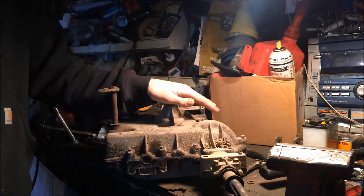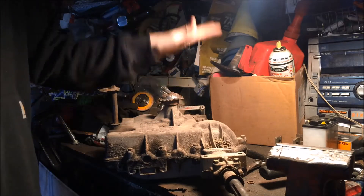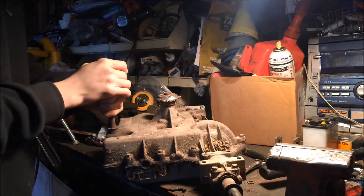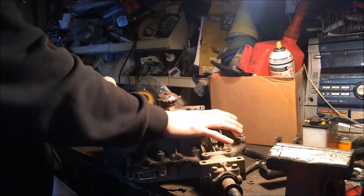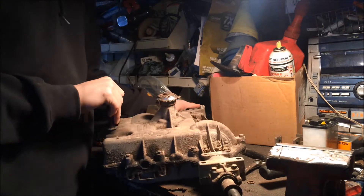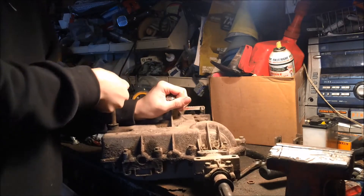Today I'm going to show you how to disassemble and reassemble a transaxle. There's a lot of confusion on the internet about how to put these together and why it's not working. I broke the posi in this transaxle and wanted to see what exactly happens. This is a Peerless 930, out of the MTD. I've been running this for a very long time and now it's time to upgrade.